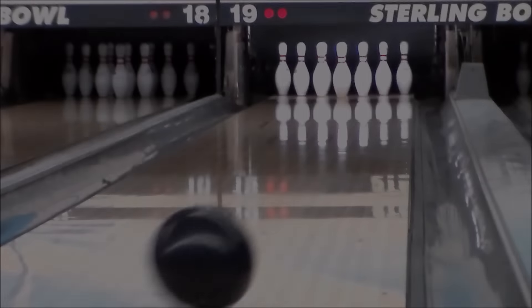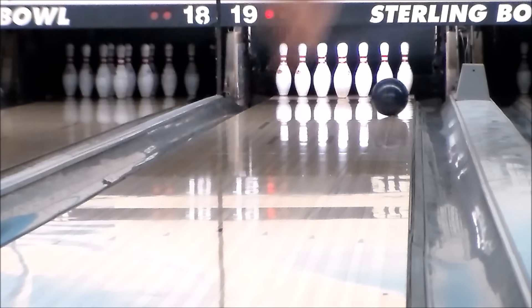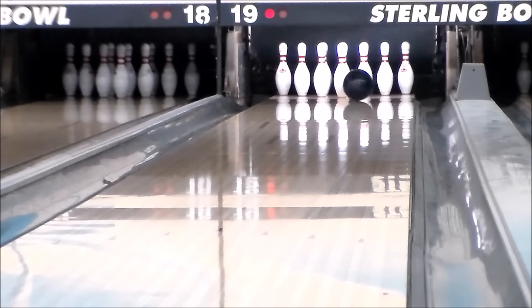This completes the Melee series with a heavy, medium, and lighter oil option up and down the lineup. Melee Hook comes in navy with yellow logos and looks sharp on the ball return. The new Melee Hook by Brunswick, available from Bowlersmart.com on December 1st.